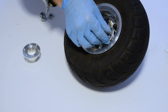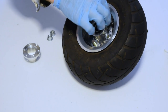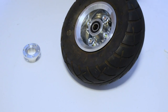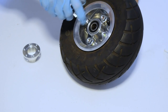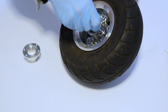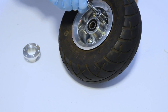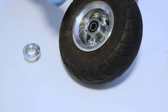I'm going to flip the wheel over and start attaching the wheel nuts that you saved from your original wheel. Just get these started here — you want to get these finger tight to start with. Now that we have those finger tight, I'm going to turn the wheel over.